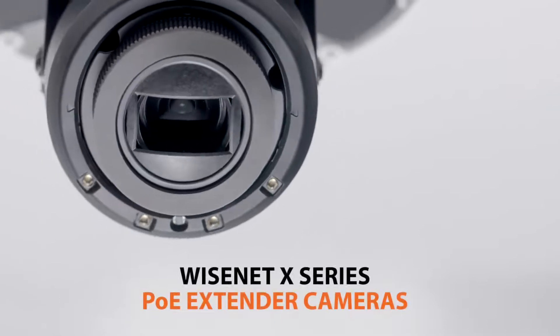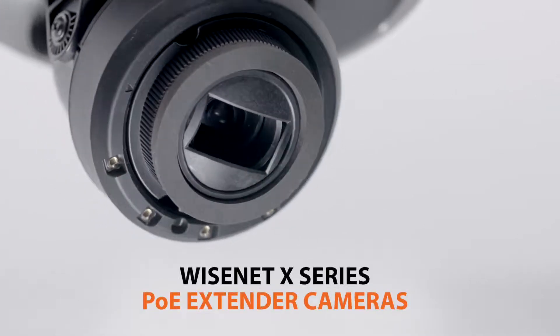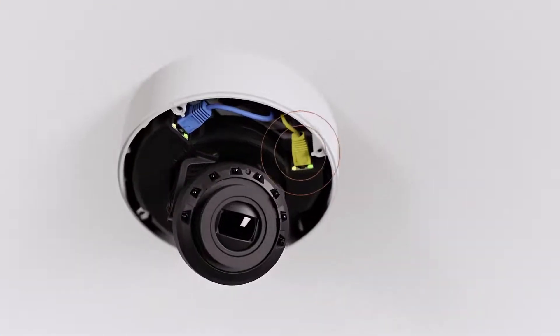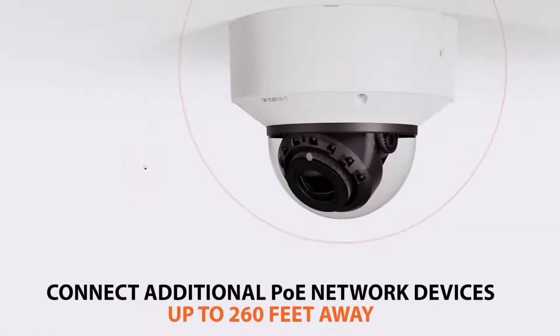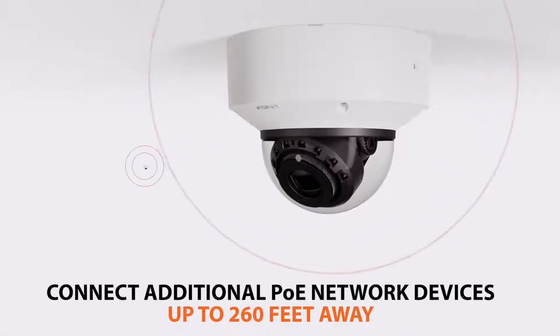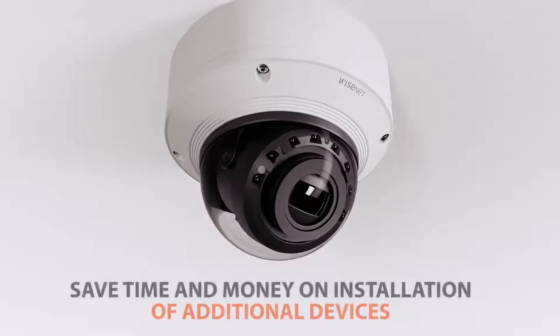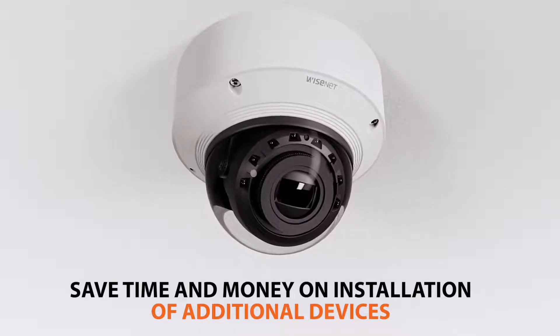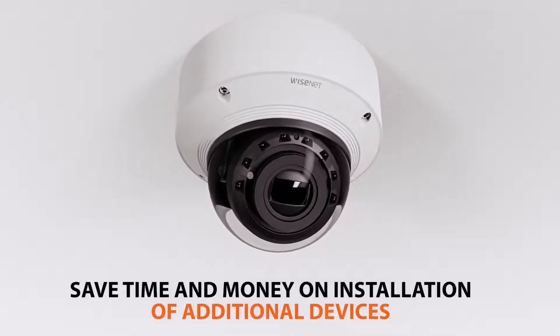Introducing Wisenet X-Series PoE Extender Cameras from Hanwha Techwin. Each camera is equipped with a secondary network port, allowing you to power and connect an additional PoE or network device at distances of up to 260 feet away, saving you time and money on long cabling and installation runs traditionally associated with connecting additional devices to your network.